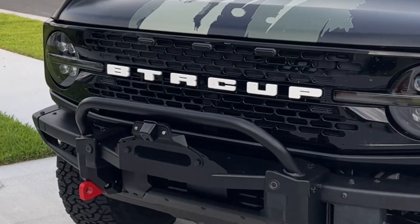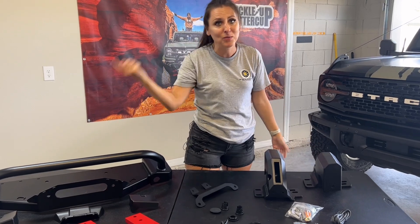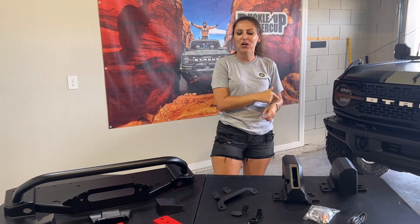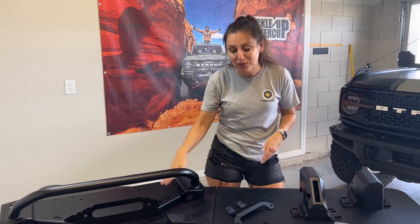I'm always getting stuck, which means I'm going to need a winch, but before I get a winch, I need a place to mount it. That's what today's video is all about. Buckle up, buttercup. We're back to building and putting more parts on the Bronco, and today I'm going to be putting on the Buckle Up Off-Road winch mount.